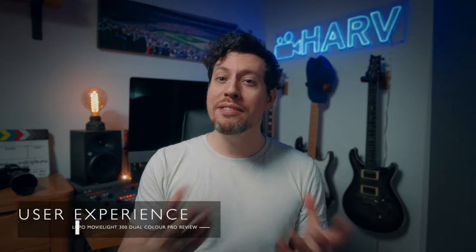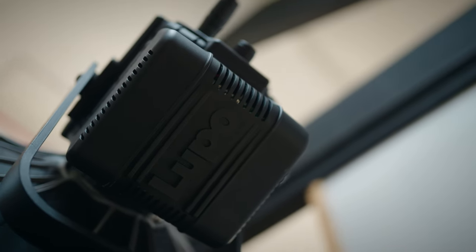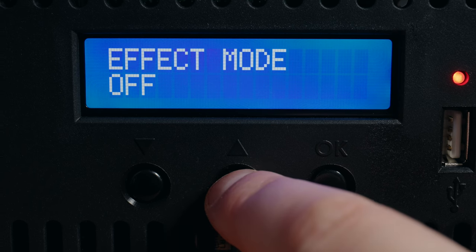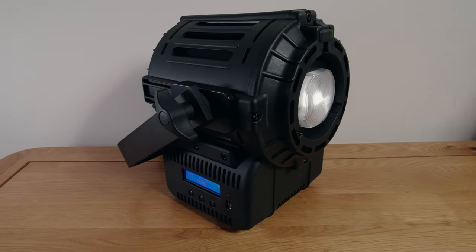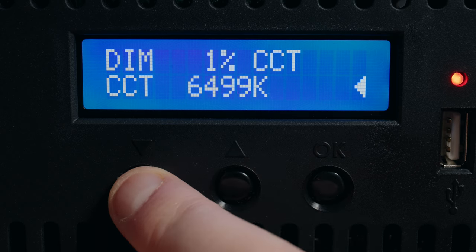So how about the user experience? When the box arrives there are two things in it: the light and the power cable — it's just refreshingly simple. The light unit has a simple display with just a few buttons where you can change the intensity, color temperature, and toggle between modes. From a UX standpoint I would have preferred dials, but I suspect this is to make the unit more streamlined — a dial sticking out could easily snap off when traveling. I found it a little bit fiddly to hit the exact setting you wanted, though.